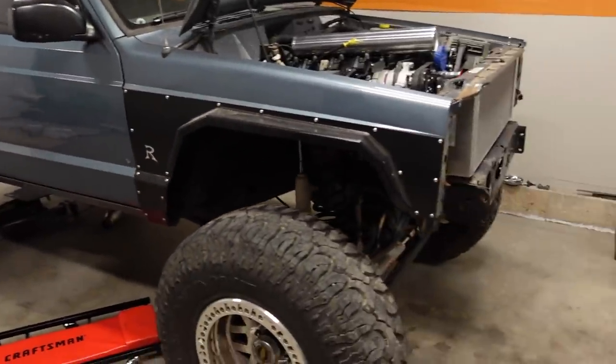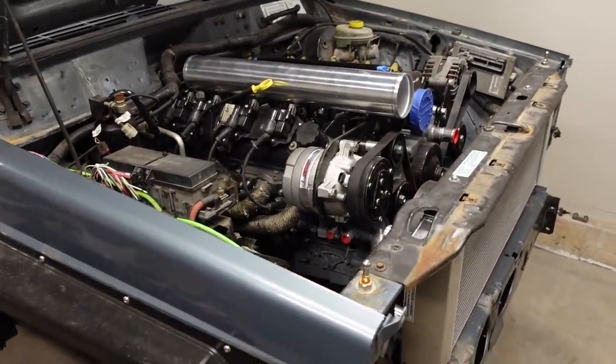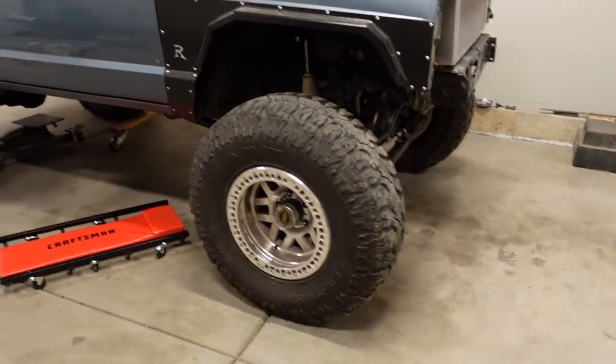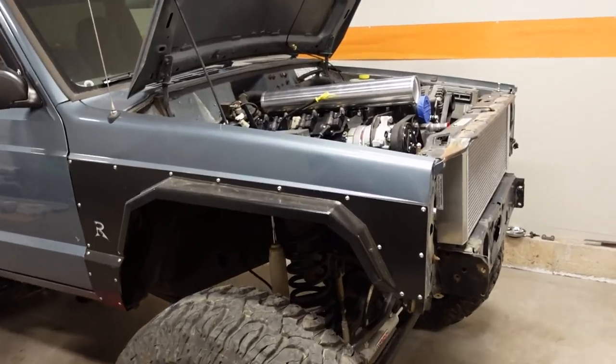98 Cherokee XJ. Under the hood, I have been tasked with installing a 6-liter LQ4. It's got an LS6 car intake on there. It's a pretty cool Jeep — it's on a long-arm kit, Dana 60s front and rear, full chassis reinforcement, and obviously the big V8 under the hood.